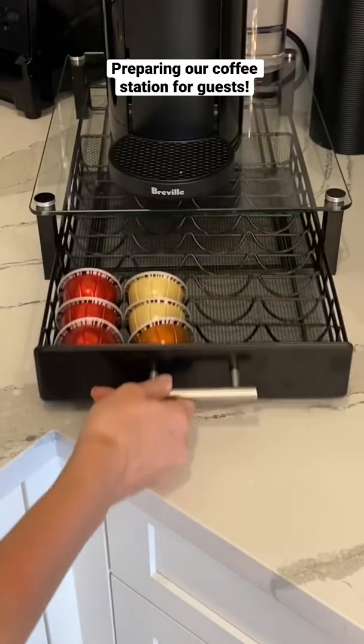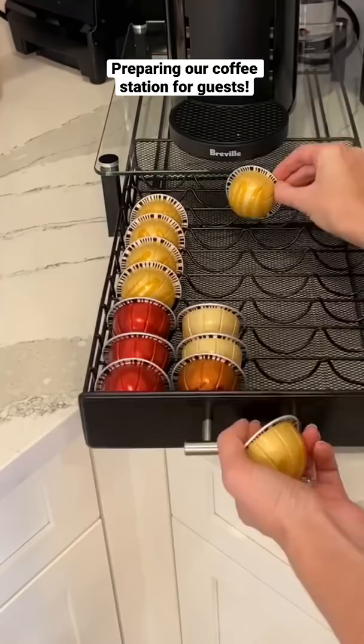We have a special guest coming to stay with us, so I wanted to show you how I'm getting our coffee station ready. First, I needed to restock the pods.